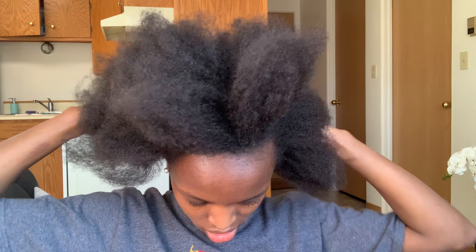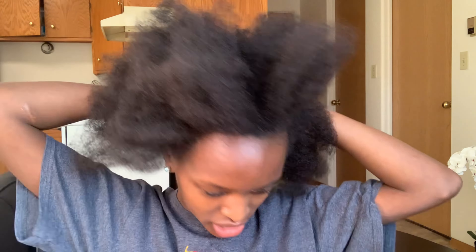The other thing I'm going to focus on are my ends. I'm just going to divide my hair a little and then try to spray the mixture on my ends. I'm done applying the ACV on my hair and scalp. The next thing I'm going to do is cover my hair and leave it for half an hour, then go and wash it out.